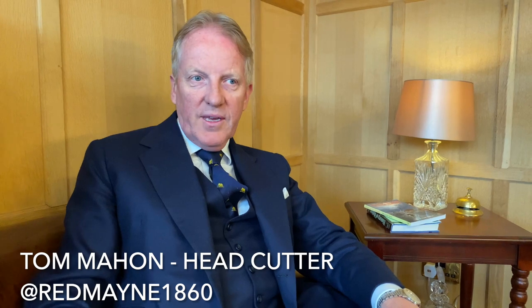Hello and welcome back to Redmane. It's been a while — we've been busy, which is good. We're opening, we're getting back together. What I'm going to try to explain today is the famous, or infamous, three roll to two style of coat cutting — a little bit about the history, how it came about, and how we present it.